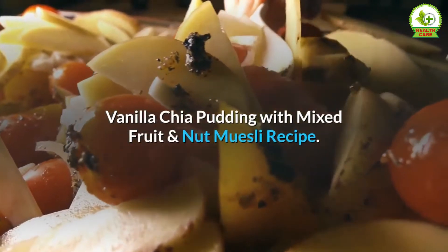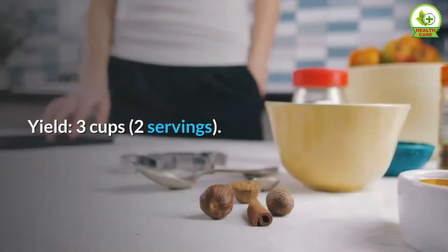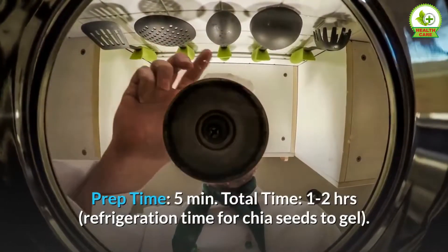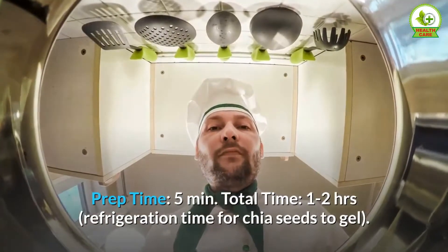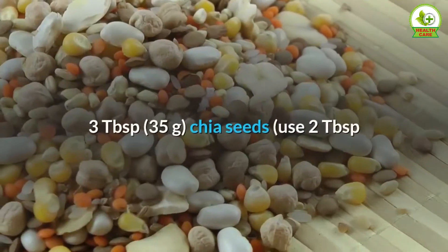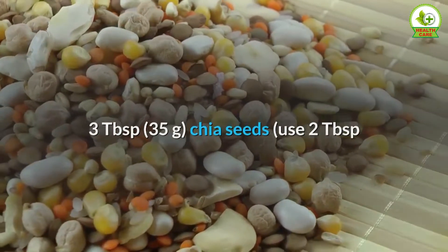Vanilla chia pudding with mixed fruit and nut muesli recipe. Yield: 3 cups, 2 servings. Prep time: 5 minutes. Total time: 1 to 2 hours refrigeration time for chia seeds to gel.